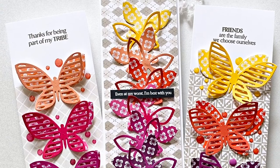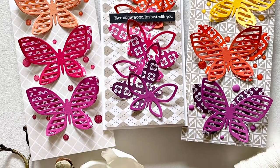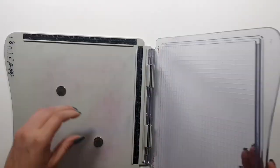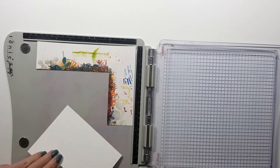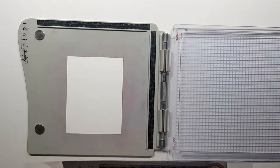Hi there, Zsouka here from A Pocket Full of Happiness and today I'm excited to show you a brand new product, the Fly Away With Me Dye Set. I'm also going to be using a bunch of different products here.